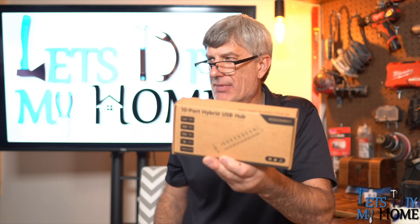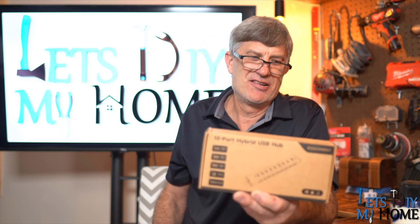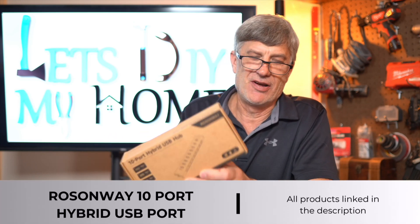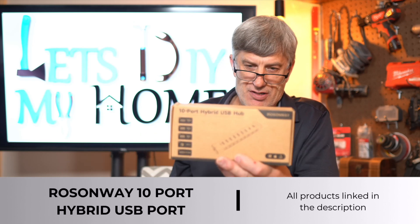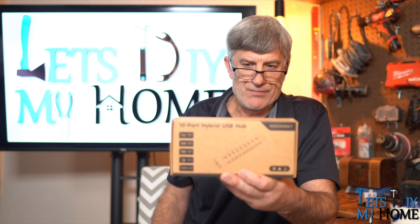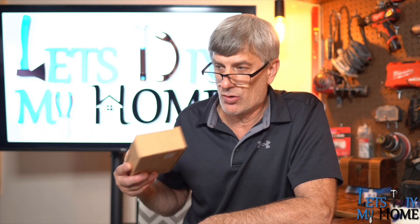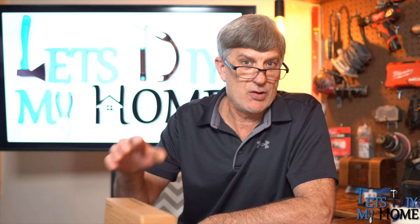Welcome back everybody. Today we're going to talk about a USB hub on steroids. It's called the Rosenway 10-port hybrid USB hub, 60 watt. The reason I don't actually have the main unit here is because we're running the whole entire show on it right now. I'm recording this and it's all going through that hub. I'm going to take you over there and show you exactly what we're running on.